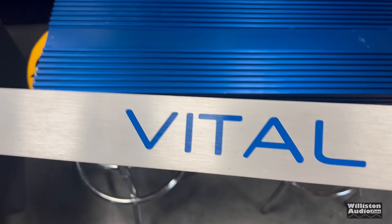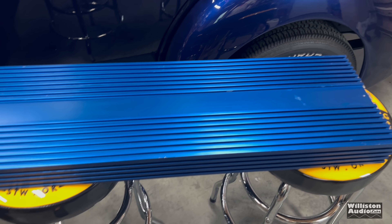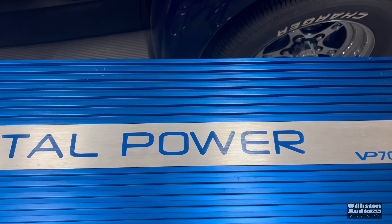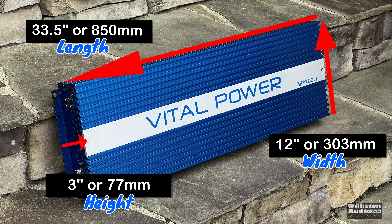The top of the amplifier has an aluminum panel with two screws — I assume this is to make it kind of unique for Vital Power, since there were so many amplifiers that were pretty much just like this, and even today you can still get amps that are just like this. As far as dimensions go: approximately 33.5 inches in length, 12 inches wide, and about 3 inches in height, with millimeter equivalents as well.